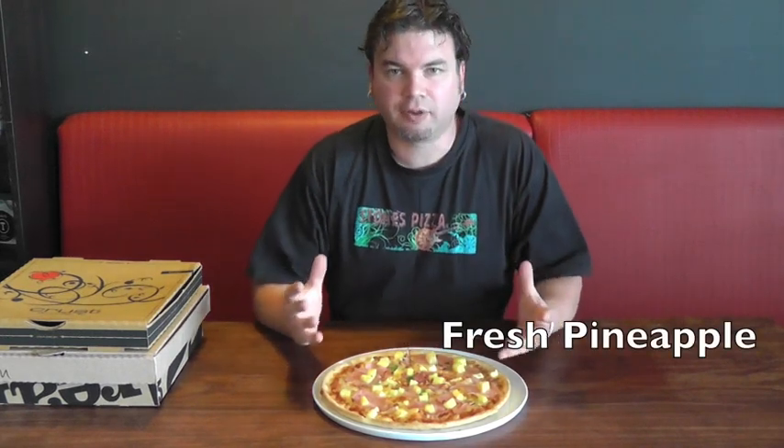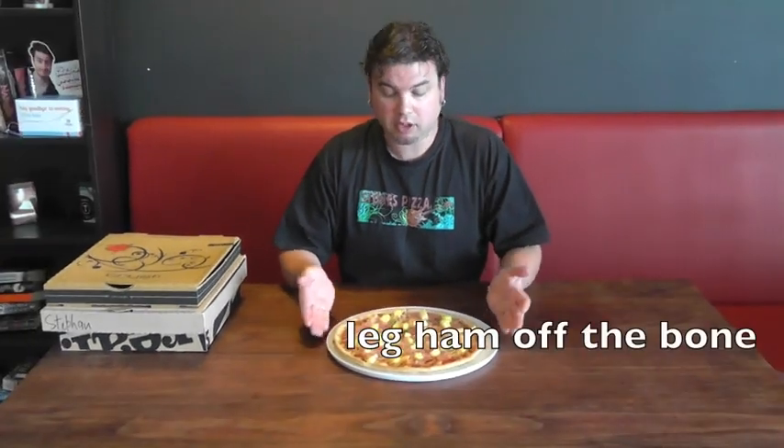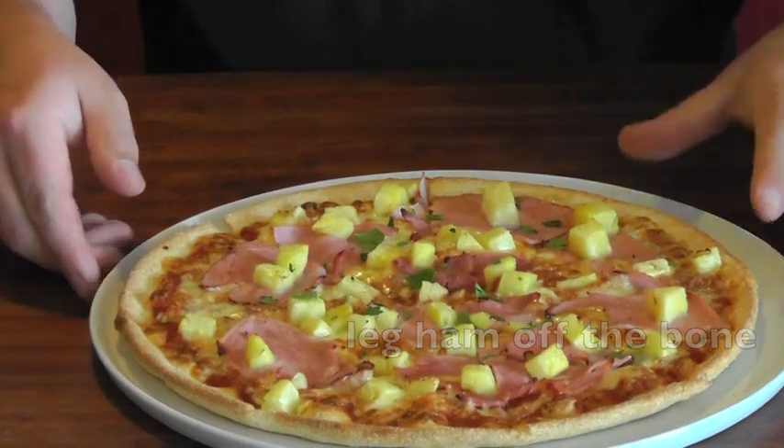As you can see, the color of the fresh pineapple just jumps right out of it. And that, to me, is a beautiful pizza. Real food. Real meat. Perfect.